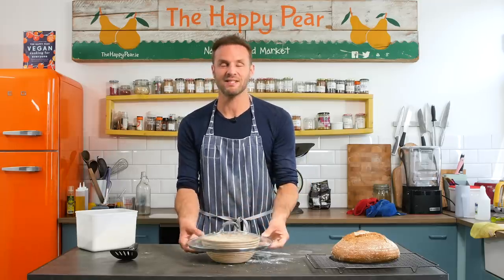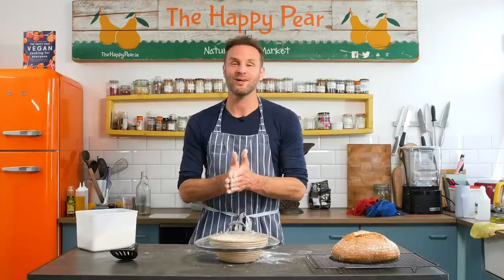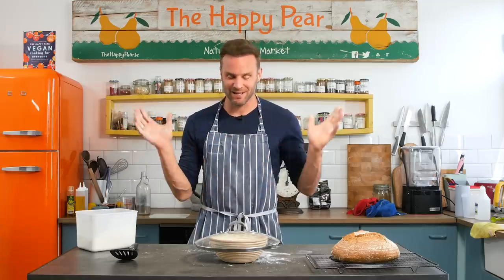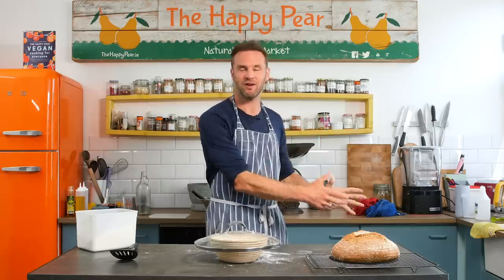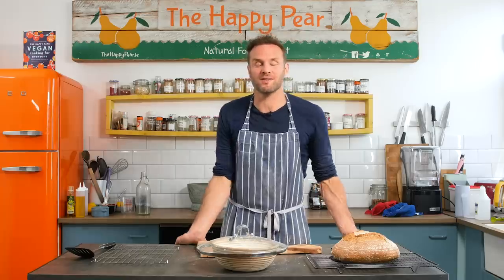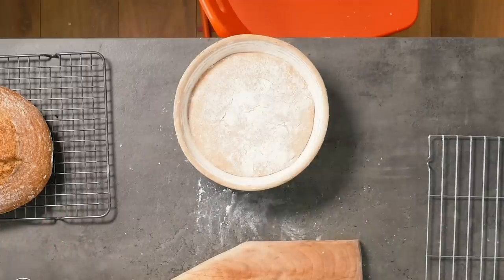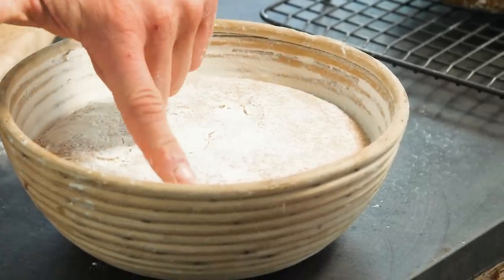I'm going to put the lid on and leave this to ferment for about five to six hours at 24 to 27 degrees. If your room is cooler, it might take 8 to 12 hours. If you need to go to bed, don't worry — just put your dough in the fridge. That's known as retarding your dough; the fridge is typically below 5 degrees so it slows fermentation. Then in the morning, take it out and continue. What you're looking for is the bread has risen by about another third, and when you press it, it bounces back but still leaves a slight indent.